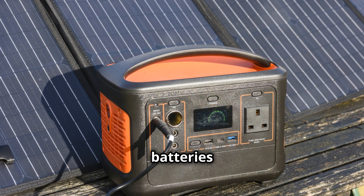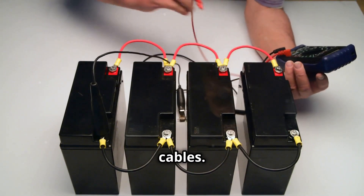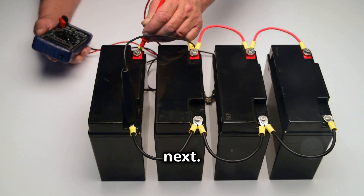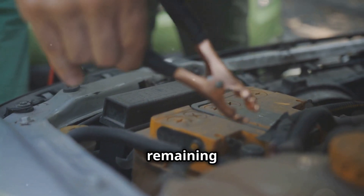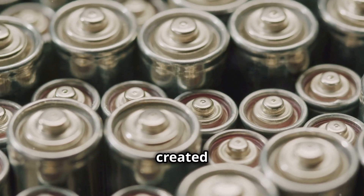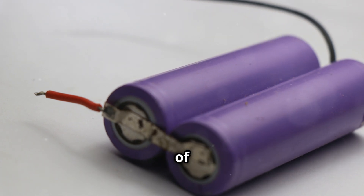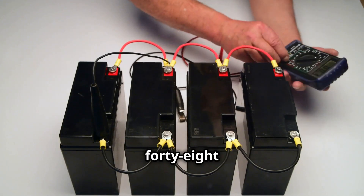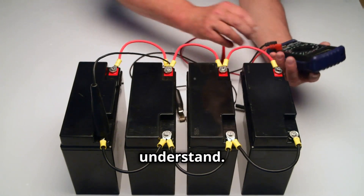Imagine four 12 volt batteries lined up and connected with cables. You connect the positive terminal of one battery to the negative terminal of the next, doing this for all four batteries. Finally, you connect the remaining positive and negative terminals to your system. This series connection combines the voltage of each battery — each adds 12 volts — giving you a total of 48 volts. This setup is common and many people find it easy to understand.